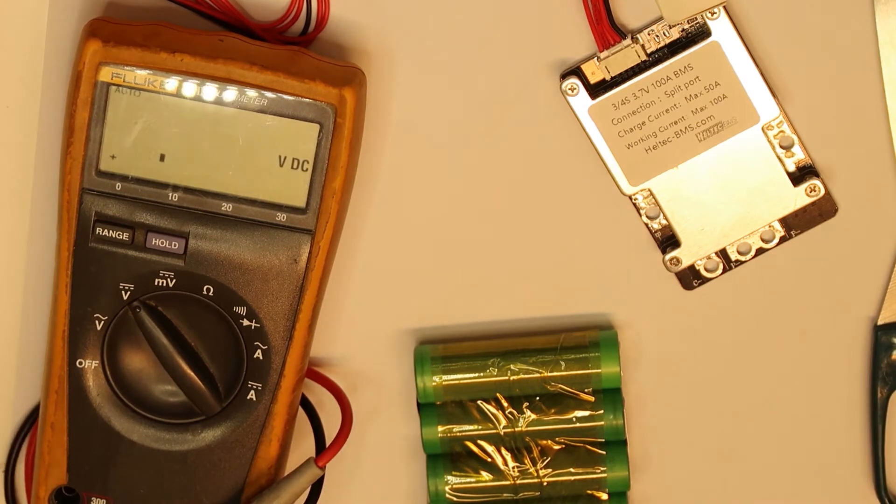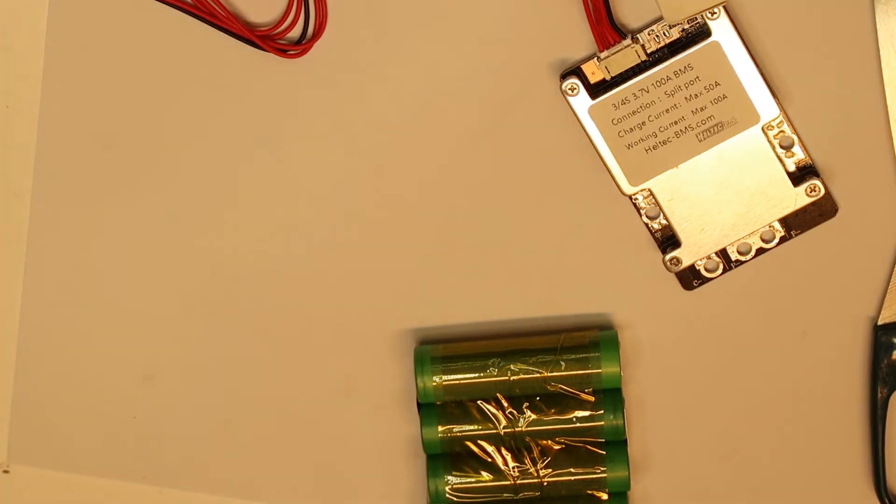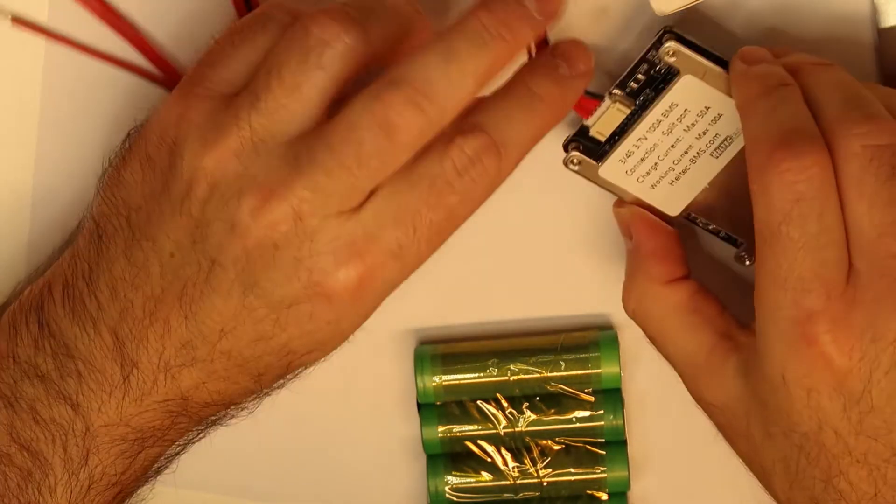This is a good chance to check how the balancer is working, because one of the cells is fully charged. So we'll be able to see if it is doing its job properly.